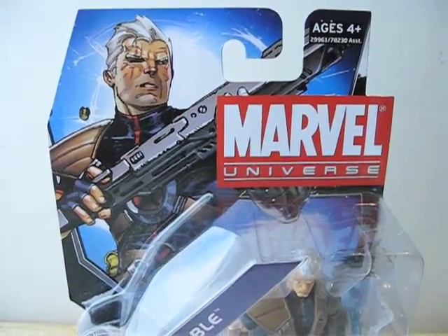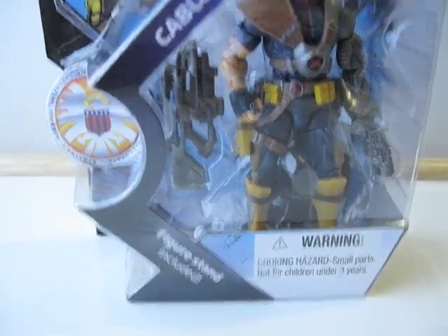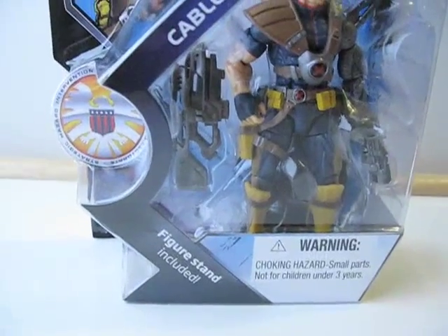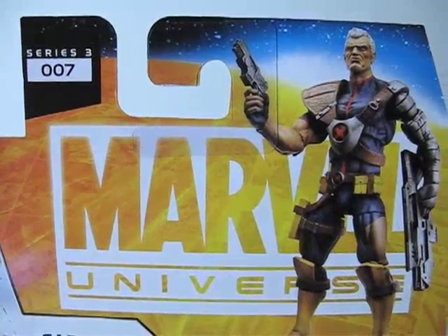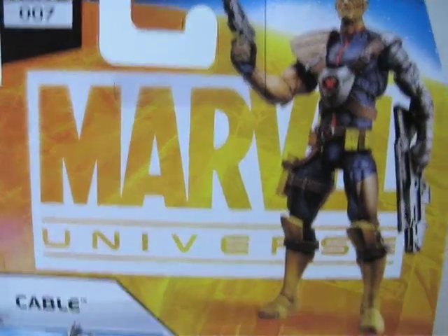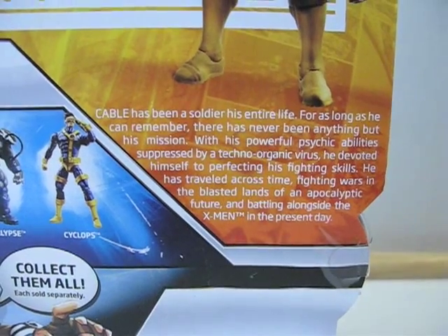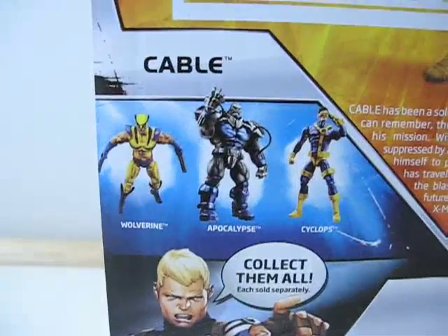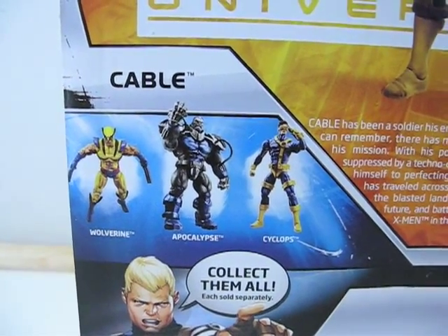Today I'm going to give you guys a detailed look at this Marvel Universe Cable figure. Here's what it looks like in packaging — Cable, figure stand included. On the back it shows this is from series 3, number 7. There's a little bio you're welcome to pause and read. The other figures available in this series are Wolverine, Apocalypse, and Cyclops.